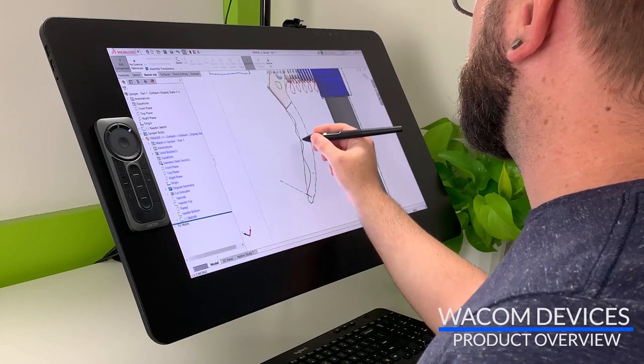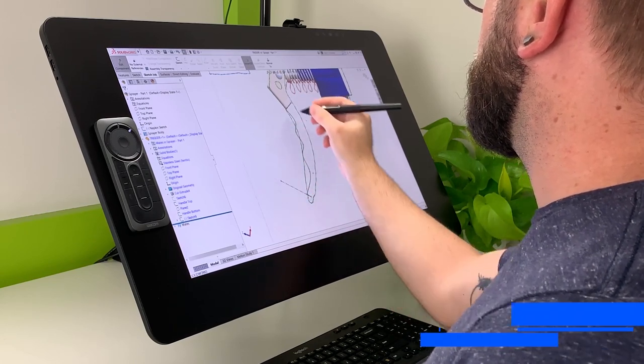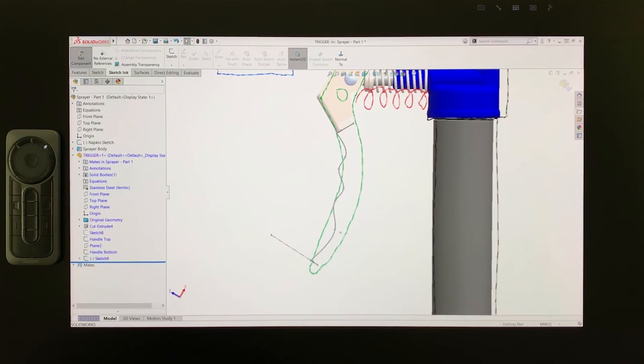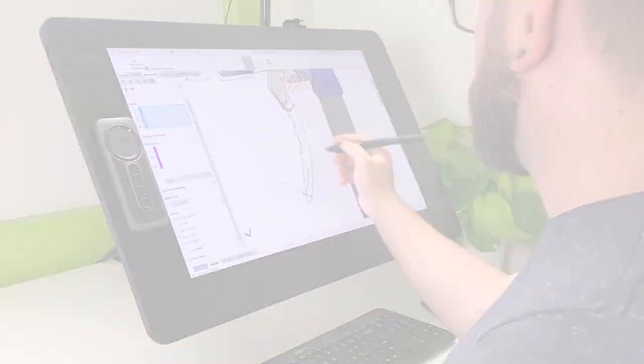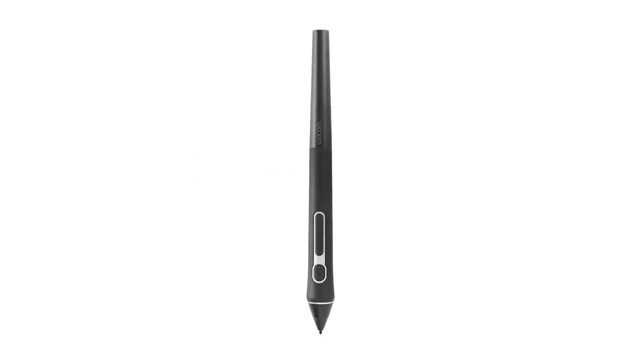Wacom's latest line of interactive pen displays provide a natural and ergonomic way for industrial designers and engineers to work in CAD programs like SolidWorks and Fusion 360. Wacom's new ProPen 3D is designed for CAD modeling and provides the same functionality as a three-button mouse, opening the door to driving CAD programs on screen for improved comfort and productivity.